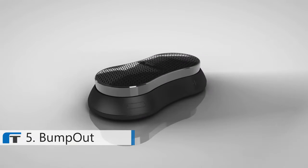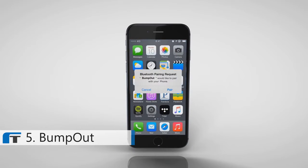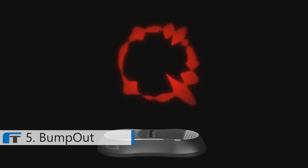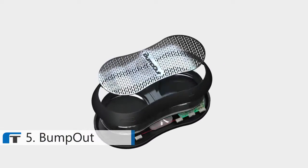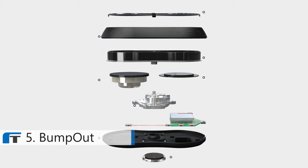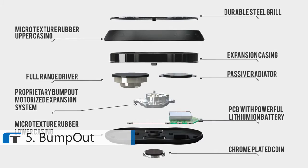The first motorized expansion technology system, enabling a truly portable speaker that can fit in your pocket and play amazing high-quality audio. An innovative coin system with a repositional adhesive allows you to attach Bump-out to any surface imaginable to ensure you can kick the party off at a moment's notice. Bump-out is a true feat in engineering. We worked with some of the top audio product specialists in the world to design our proprietary expansion technology. Bump-out combines a full-range driver, passive radiator, and powerful battery into the smallest cabin possible.